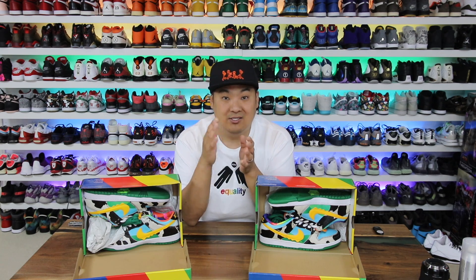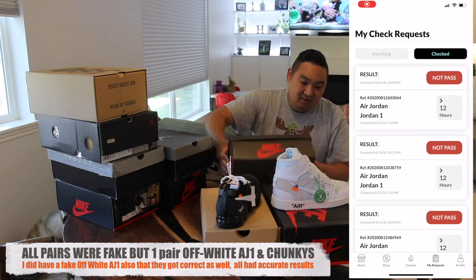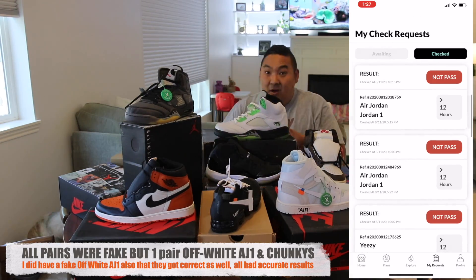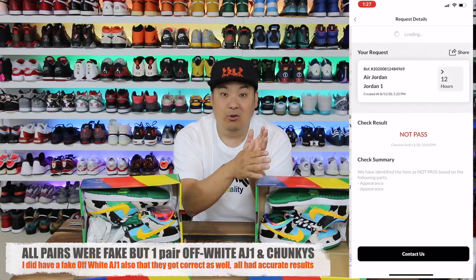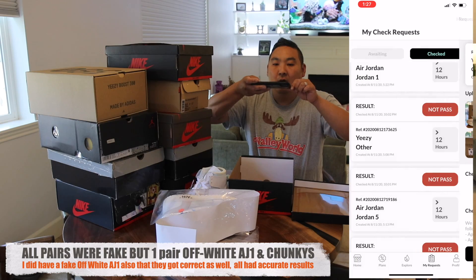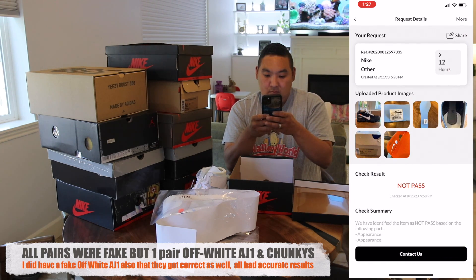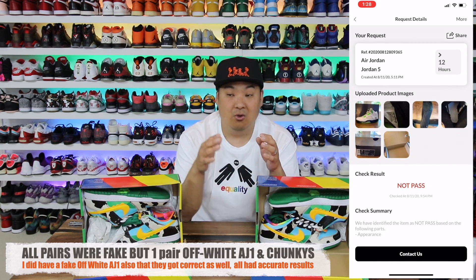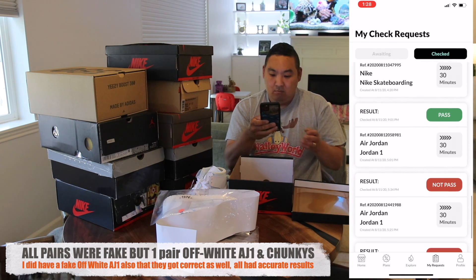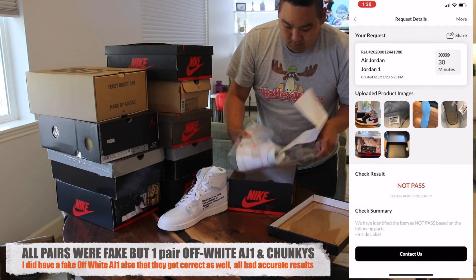I'm going to keep it 100 with you guys — you guys know how skeptical I am about authentications. Consignment shops can authenticate a shoe and they're trying their hardest, but the reason I think CheckCheck is the next evolutionary step is because they have people looking at these shoes and seeing the different versions of fakes. Any new wave of sneakers coming in, they'll be able to authenticate and tell the difference between fake versions and authentic pairs. I was really skeptical about taking this paid promotion, but it was 100% accurate on 11 pairs of sneakers that I submitted.